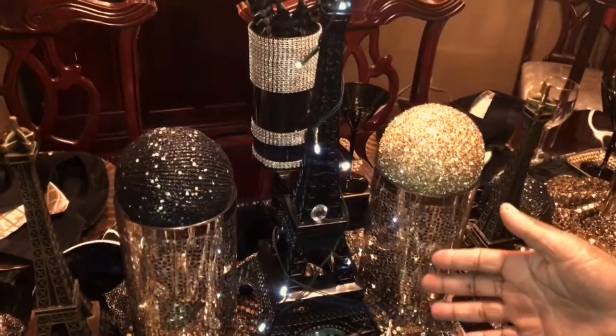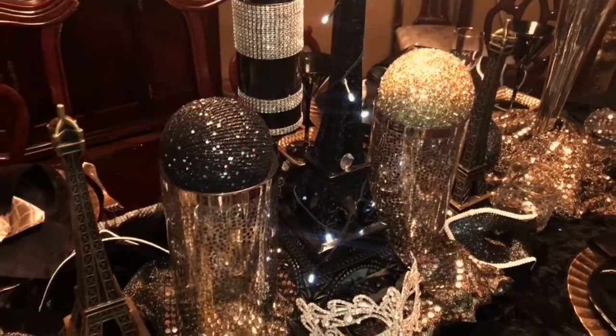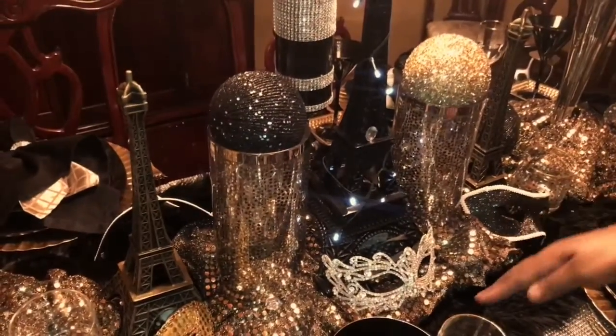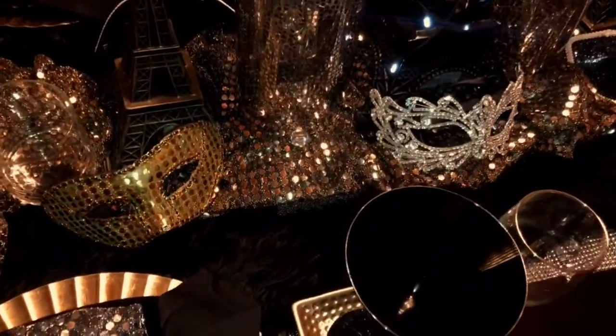I have the black Eiffel Tower, and then I have the smaller gold Eiffel Towers. And then I used the black faux fur, and then I trimmed it with the rhinestone.